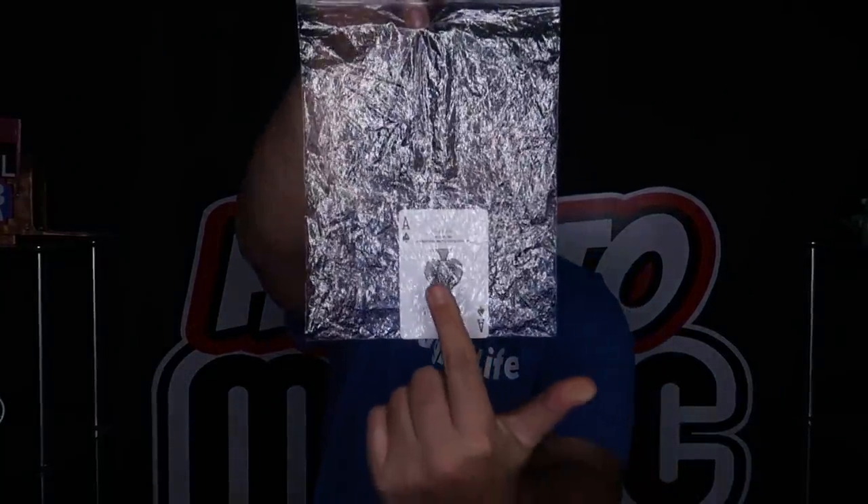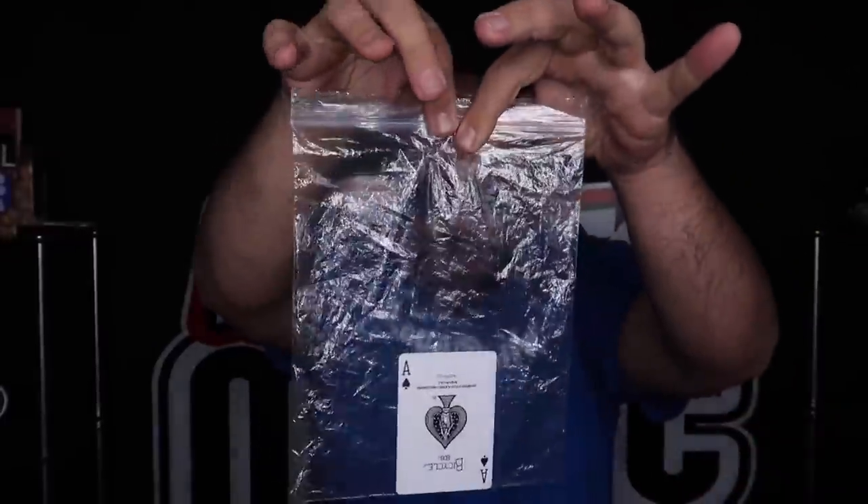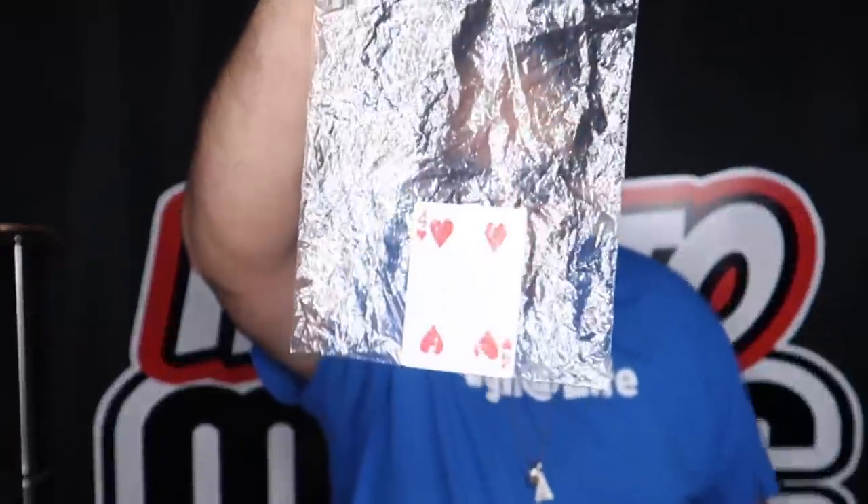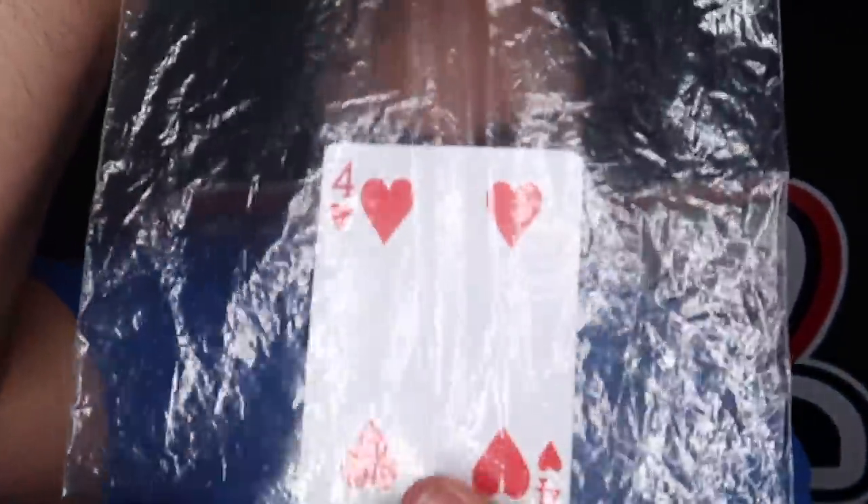Cool card trick. I have a playing card sealed inside this plastic bag. Now check it out. All I have to do is take the card, and it looks like it just magically changes into a different playing card.